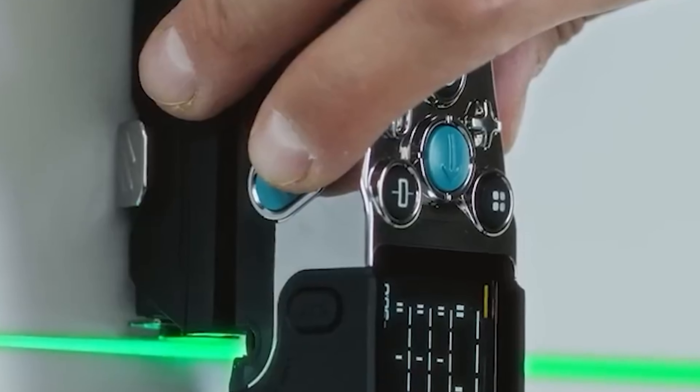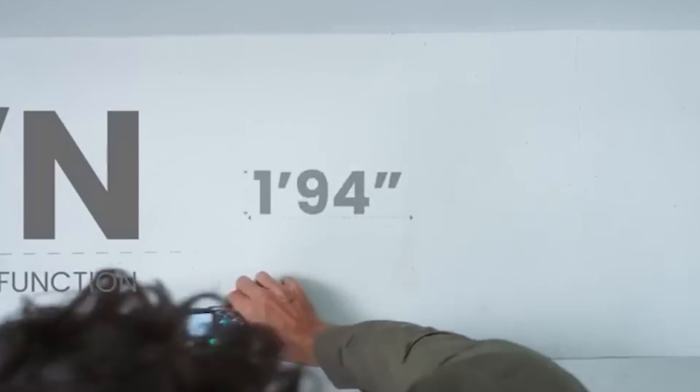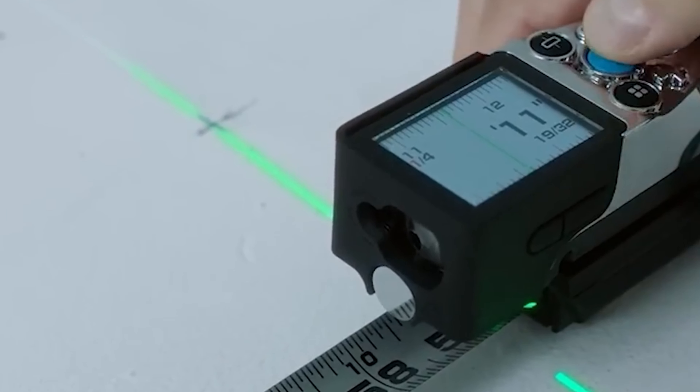You can also connect the X-Tape One to your smartphone app for data storage and sharing. Overall, this innovative tool significantly improves your measuring experience.